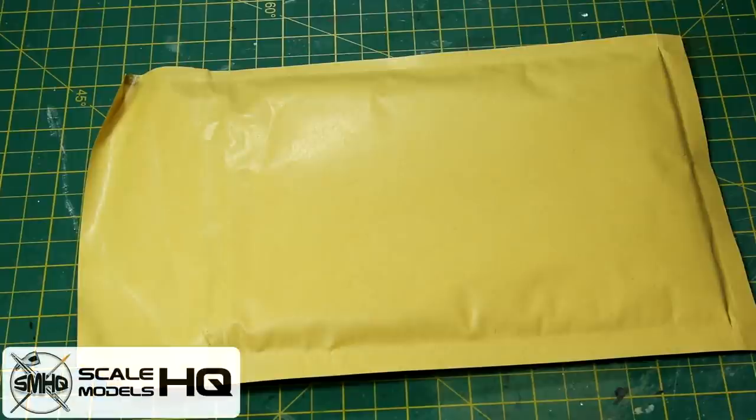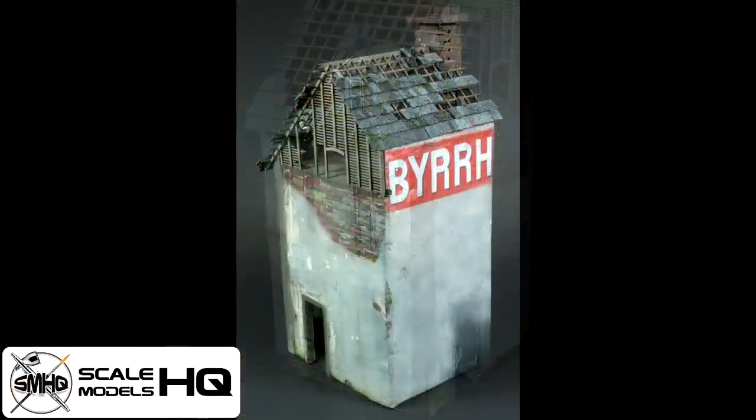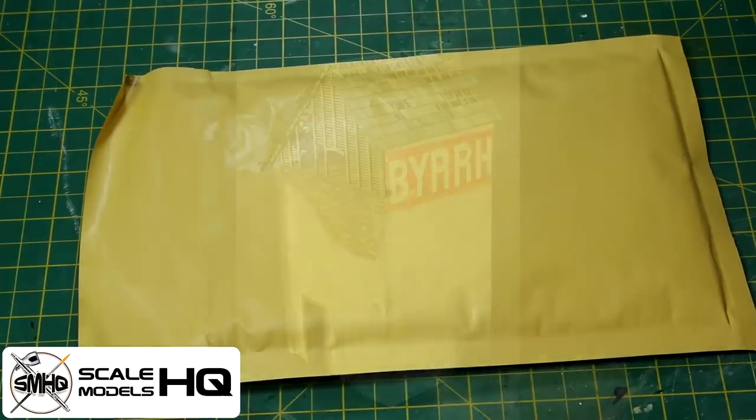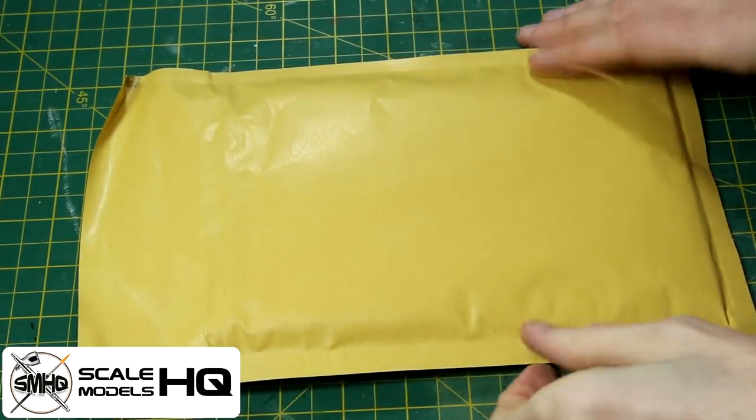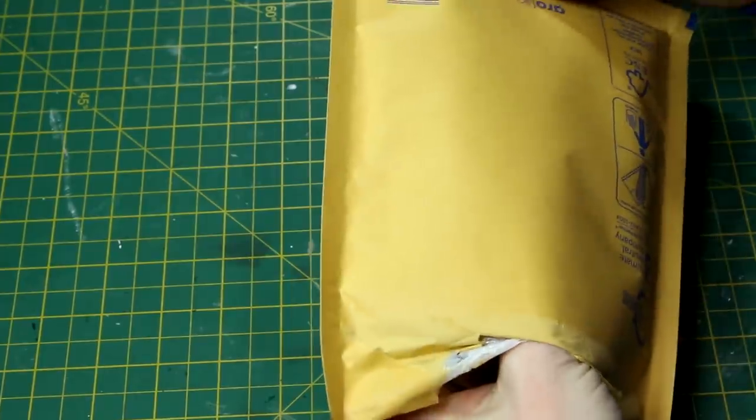So I received two packages this week from Scale Models HQ. You may remember they were kind enough to send me the European house model kit which I built a while ago, and in fact I still have the third part of that build to upload. And this week they sent me two packages. This envelope here is definitely the smaller of the two, so let's start with that.